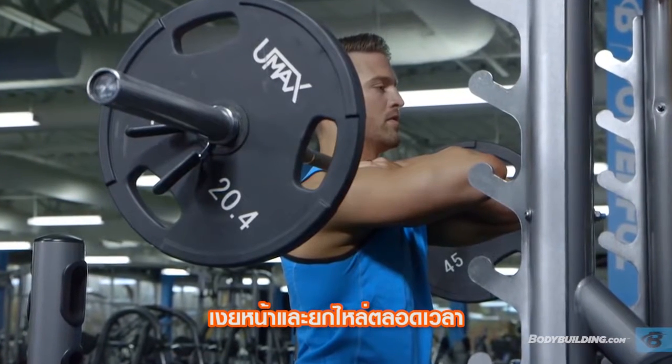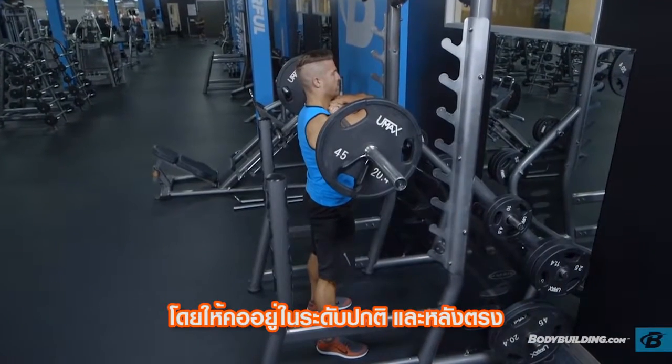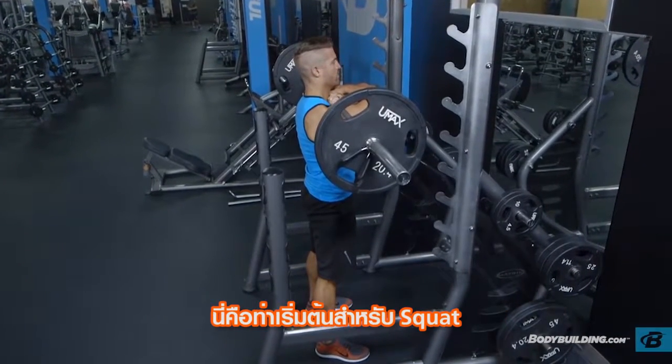Keep your head and elbows up at all times. Keep a neutral neck and flat back. This will be your starting position.